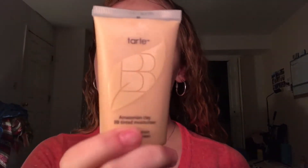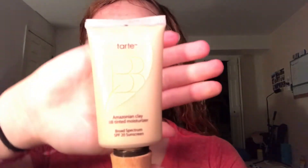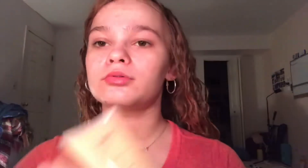Next I'm gonna be using the Tarte primer in Light. It's still a little bit orange for me since I have such white skin, but I'll link it down below because I really do like this primer. When I got my makeup done, they actually recommended it for me.